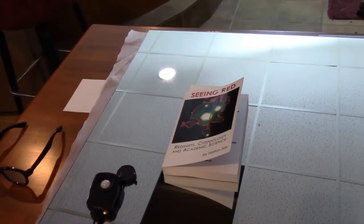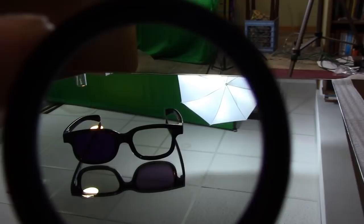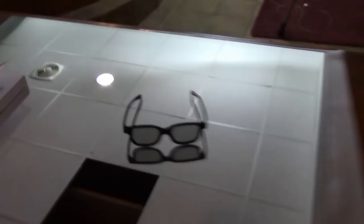Oh, you want to see something interesting? Watch what happens when I turn the polarizer backwards. Very interesting — these polarizers only work one way. Very interesting stuff. I know why it only works one way. Let's see if you can figure out why.